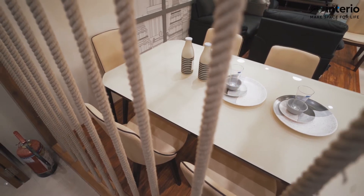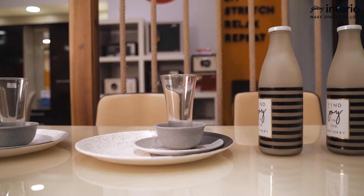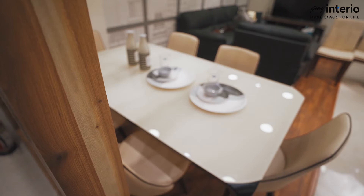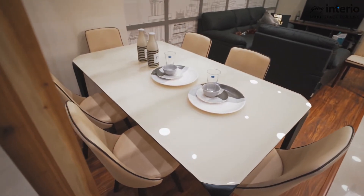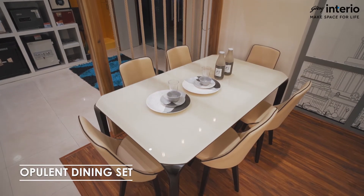Most of the time, sophistication comes at the expense of something else, which is also usually important. The days of compromise are now gone with the Opulent Plus Dining Set.